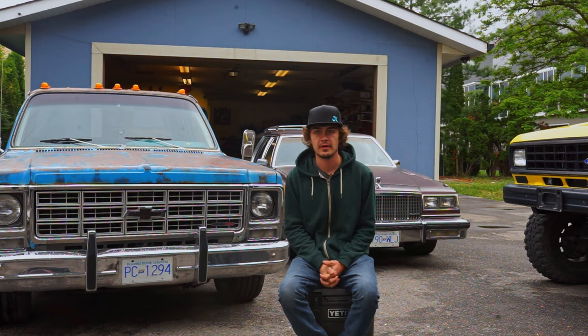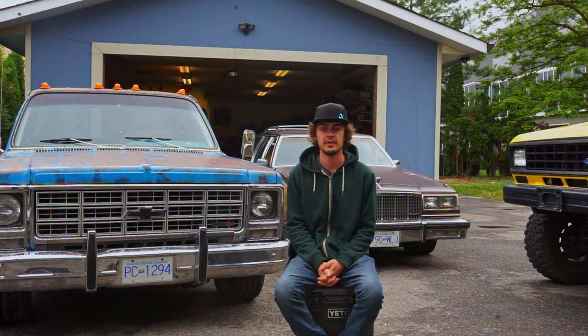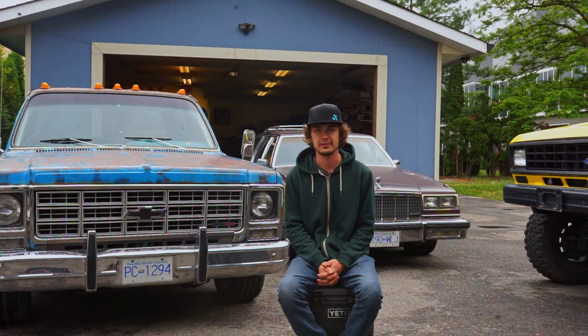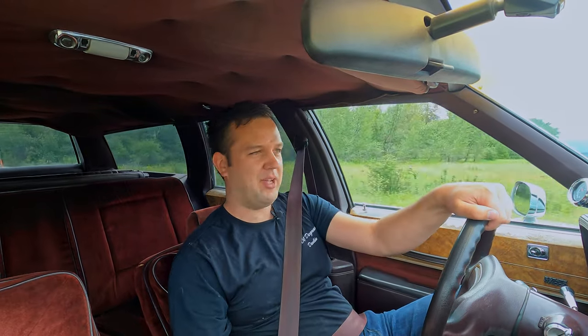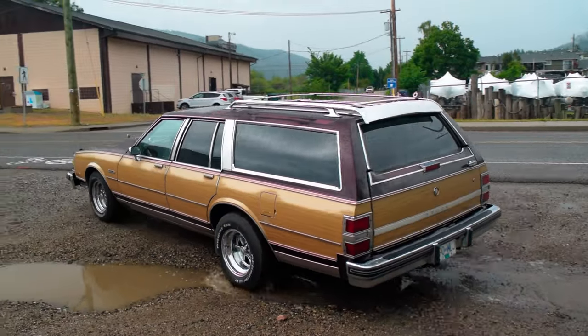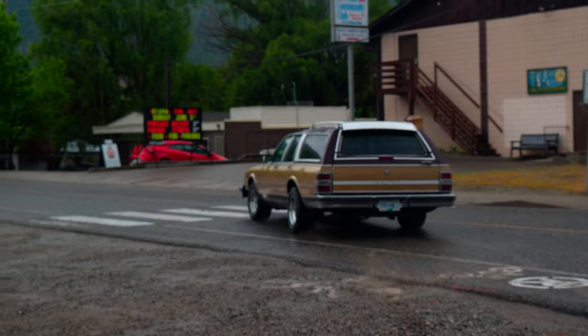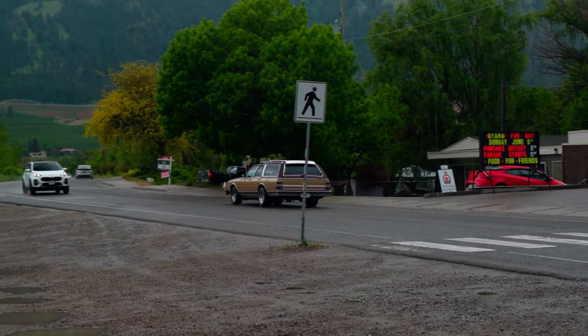My favorite part about the car is that everybody has a station wagon story. People come up to me and tell me their babysitter had one, or they grew up in one, or their parents had one — and this is my station wagon story, it's just a little funnier. What Dustin's learned is that the people coming up to him aren't doing so because they had a 1988 Buick Estate wagon specifically — they didn't sell that many. The only reason you might actually recognize this car is because it was the actual station wagon featured in Deadpool, right up to the point it got smashed — after that it was a stunt double.